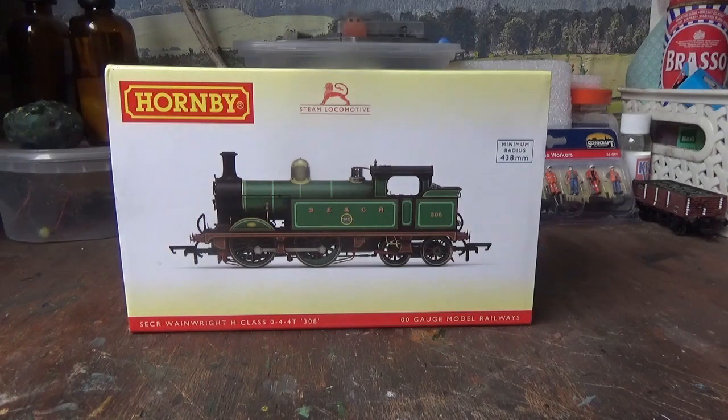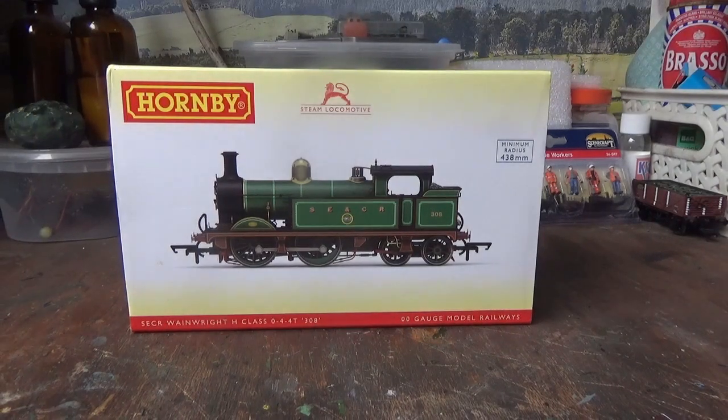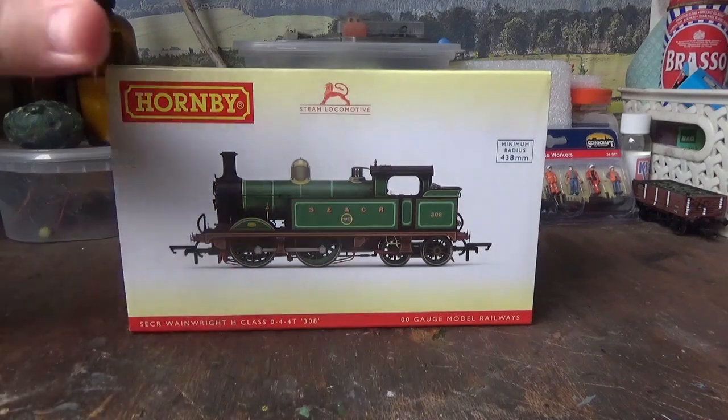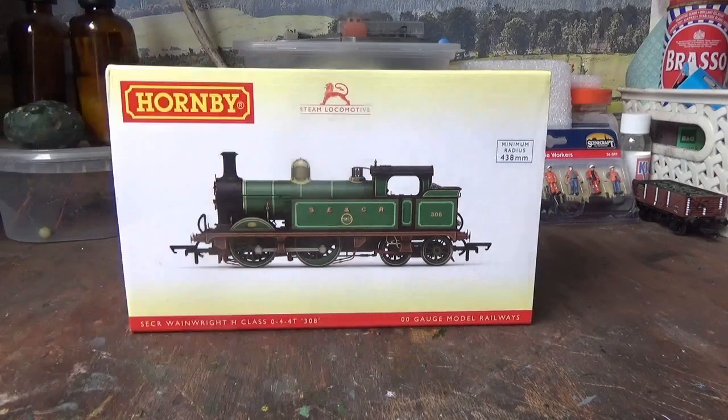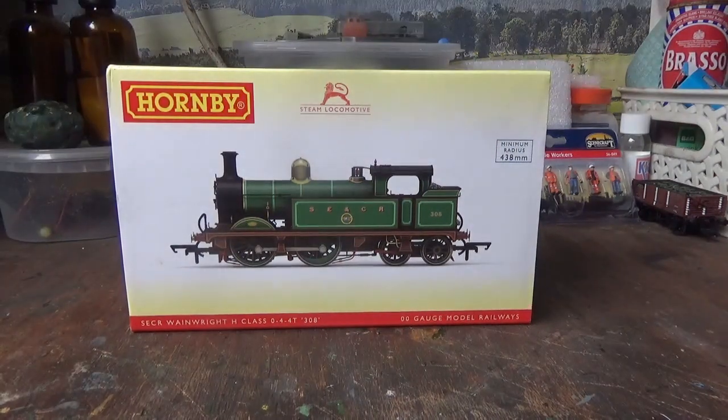Hi everyone, and welcome back to the Class 47 Peter YouTube channel. In today's video, it's going to be about the Hornby South Eastern and Chatham Railway H-Class. I've done a review on this model in the past, and it's featured in many of my running session videos.